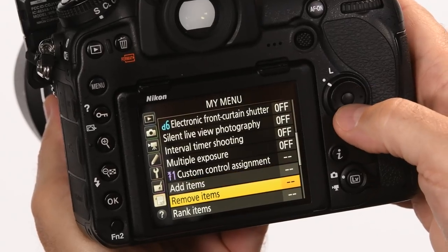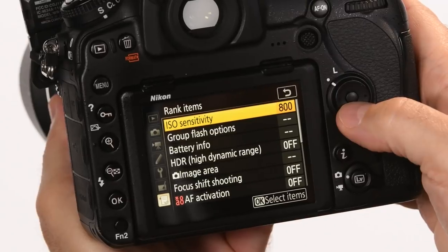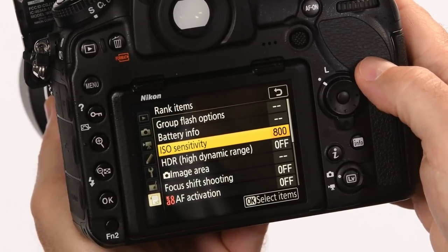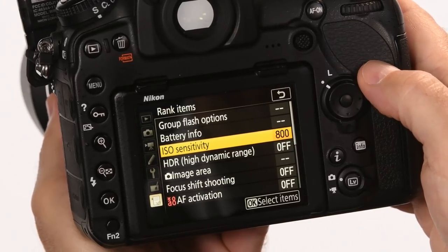The next thing you need to do is rank the items, which puts them in the order of importance — what you think you'll use most. For me, it's group flash options first, then battery info, et cetera. It's really easy to use, and it will save you so much time when you're out taking pictures.